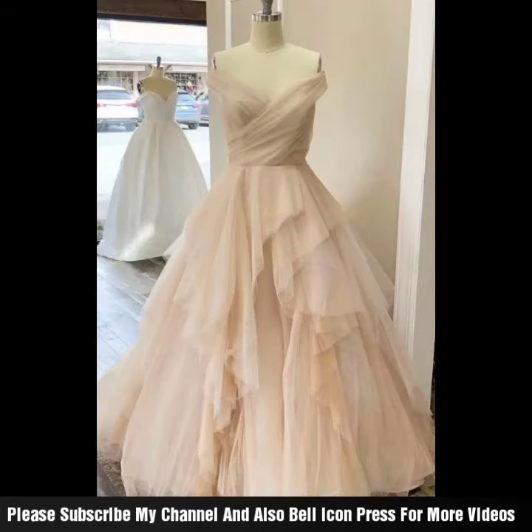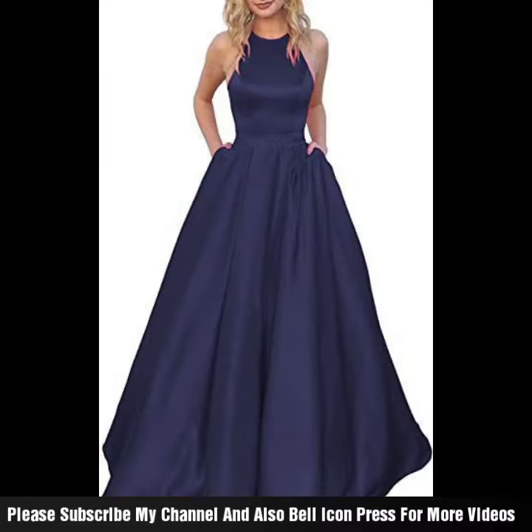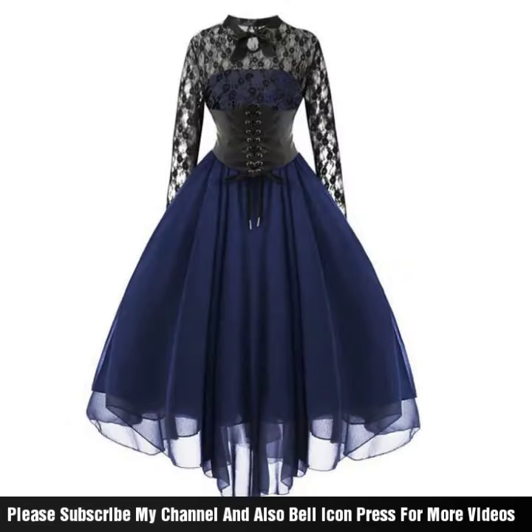If you convert it into cotton or chiffon fabric, you will not get a good fitting idea.